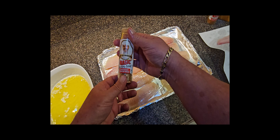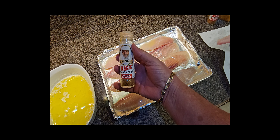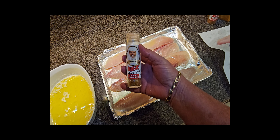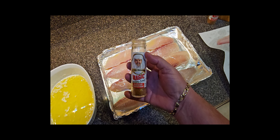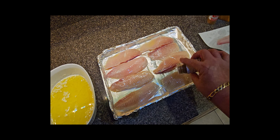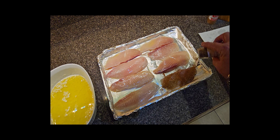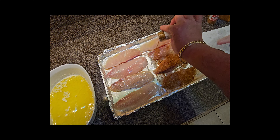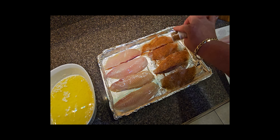Now we're going to cover them with Paul Prudhomme's Blackened Redfish Magic. You can make your own, but quite honestly it doesn't make any sense because this stuff is just perfect and fantastic for doing this. You might want to buy yourself two or three bottles of this because you want to put it on very liberally on both sides.